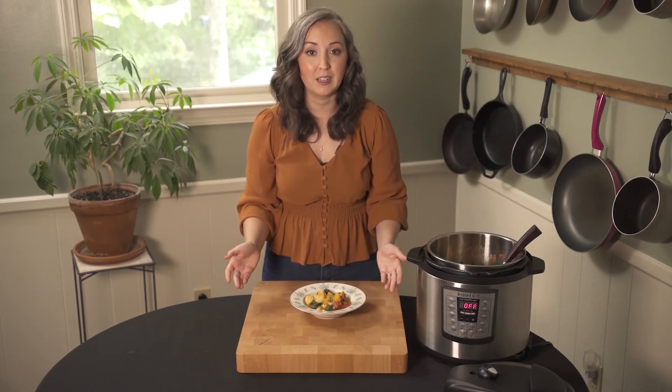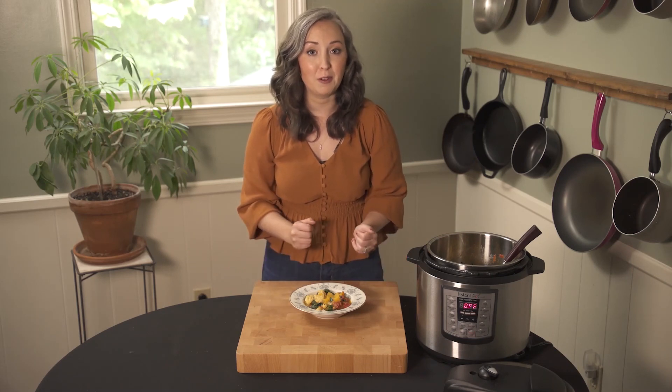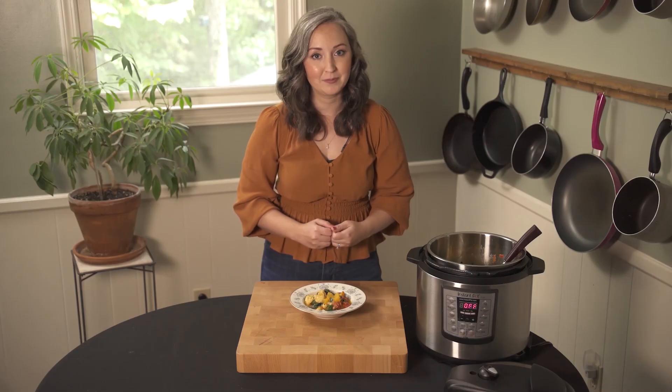Thank you so much for joining us for today's Carolina Carb Counters cooking demonstration. Be on the lookout for an email for the next one. Thank you.